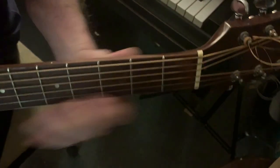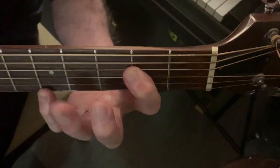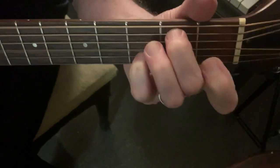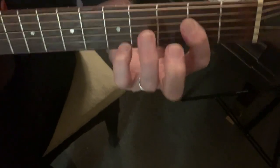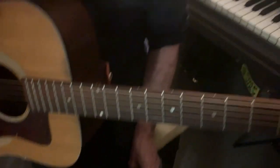That's on the second string. You're using your bar — you do the hammer-on on the second string with the barred fingers. Nice! Oh, thank you — that's great, I love it.